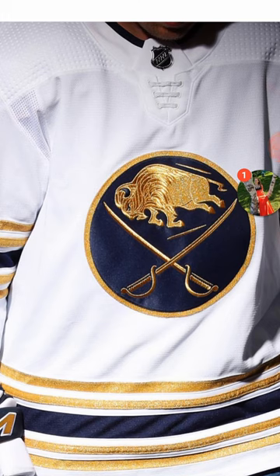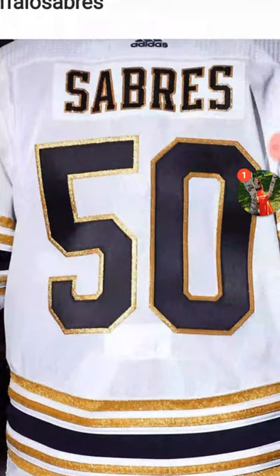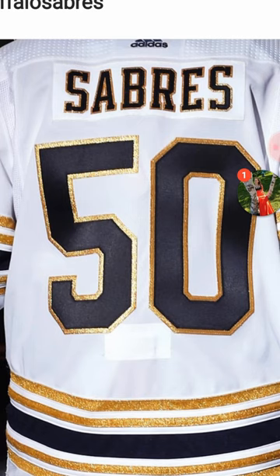Let me know what you guys think on the Sabres 50th anniversary jersey. I always like to hear your thoughts, whether you're a Sabres fan or just a fan of hockey in general. Make sure to leave a comment, and until the next one, guys — peace out.